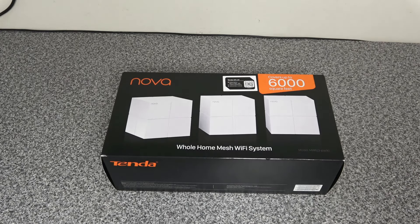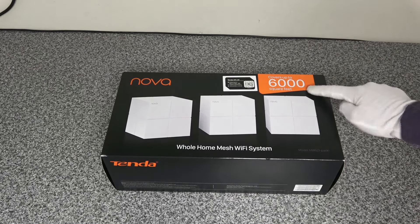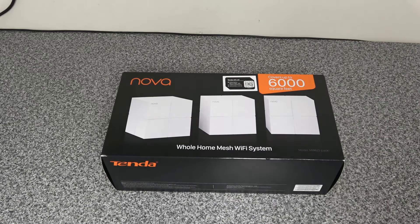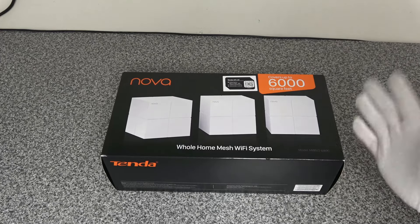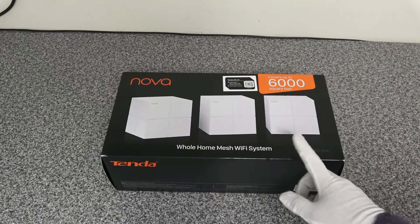Welcome to another tech video. Today we are going to be looking at the Tenda Nova MW6 3-unit mesh Wi-Fi system. As you can see, it covers up to 6,000 square feet on a standard partition-walled house. The units themselves need to be connected within 10 meters of each other.